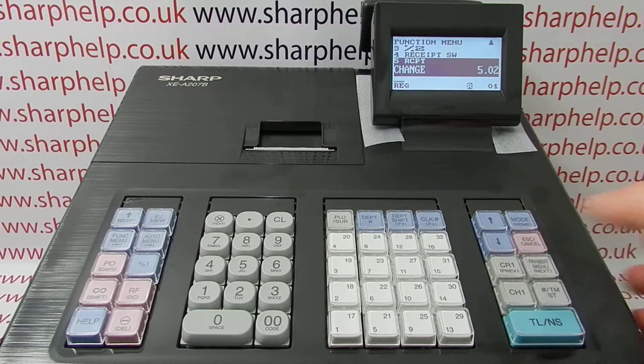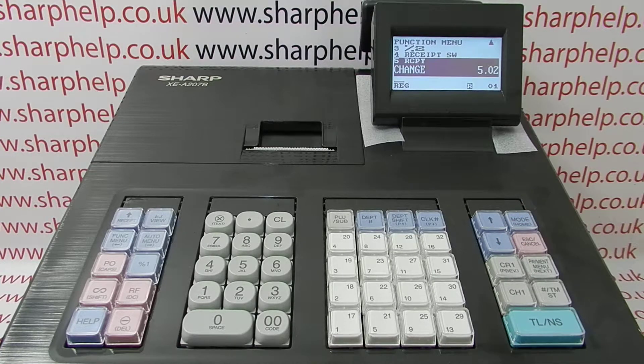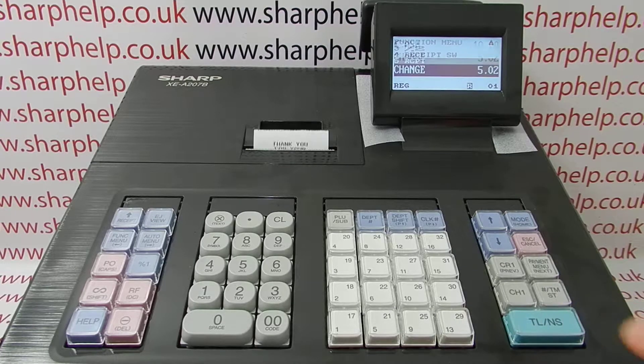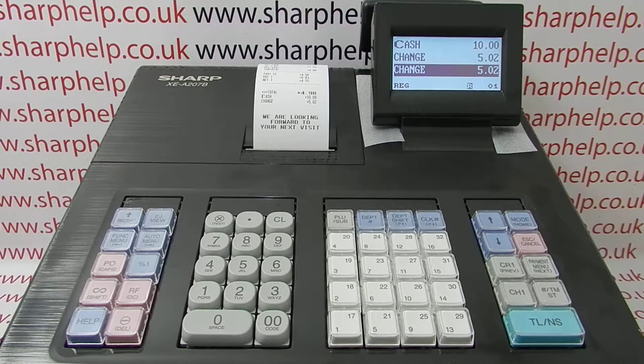You've got a couple of options to do with the receipt. If you wanted a copy of the transaction you've just done, you can press TLNS when line 5 'receipt' is highlighted, and that'll print a receipt for the very last transaction you did — in this case, the £4.98 transaction done on this video.